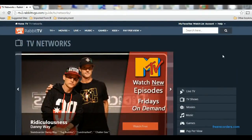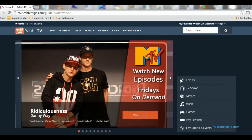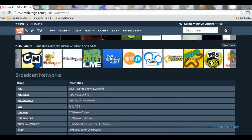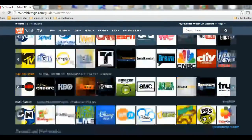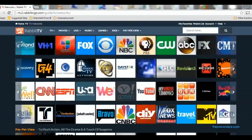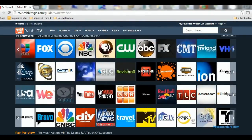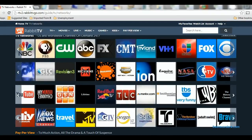Let's go into TV Networks. What networks are available on the new Rabbit TV online? There's a myriad of networks available. These networks work on-demand as opposed to live TV, so you pick the shows you want to watch once you get to the network of your choice.